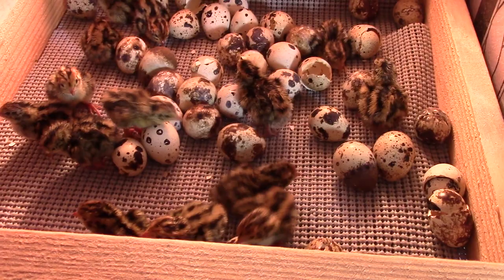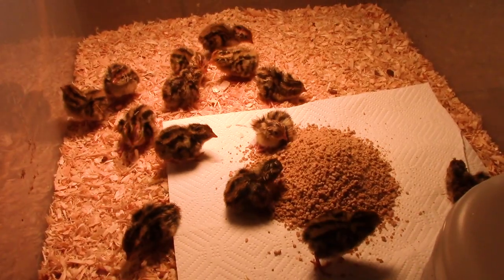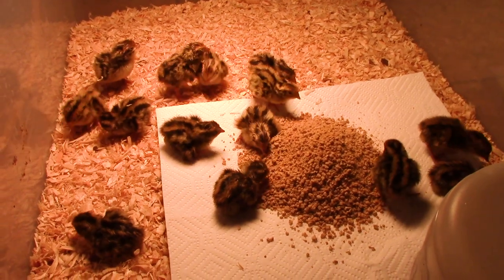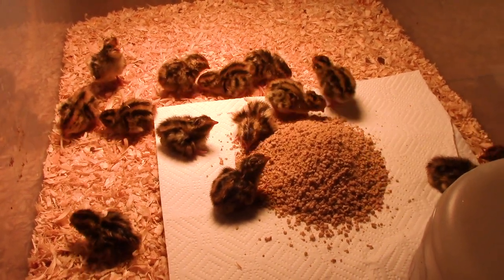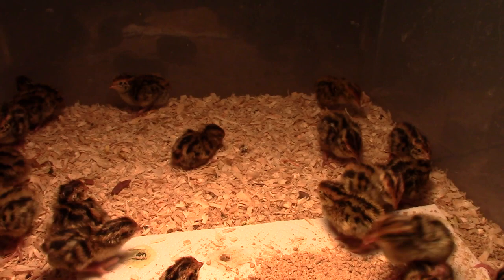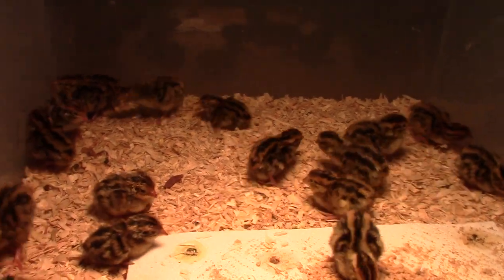I took those chicks out and placed them in the brooder, then put the remaining eggs back in the incubator and let them go for another day. To my surprise, I woke up the next morning and had another 14 or 15 eggs hatched out. So that put me just above 30 — I think I had 31 total hatched out. I was pretty excited that I didn't lose all the eggs.